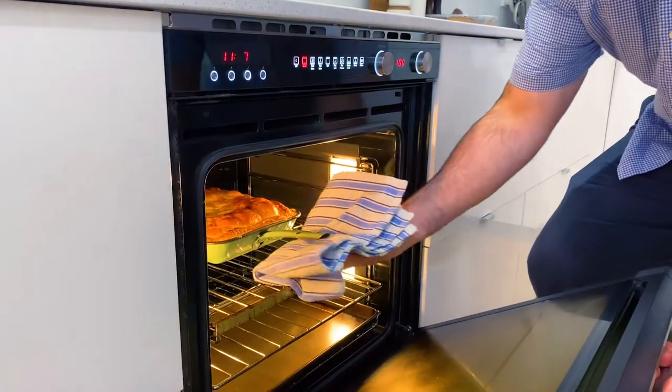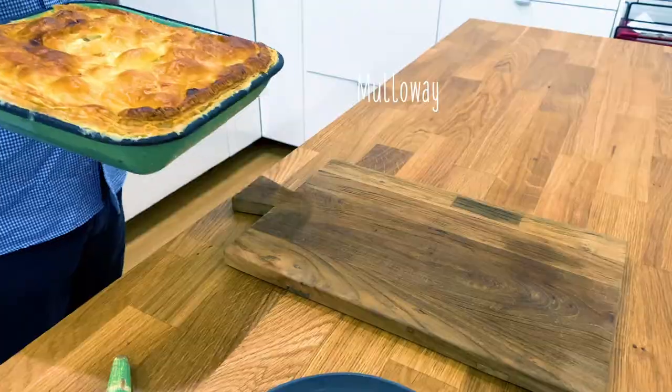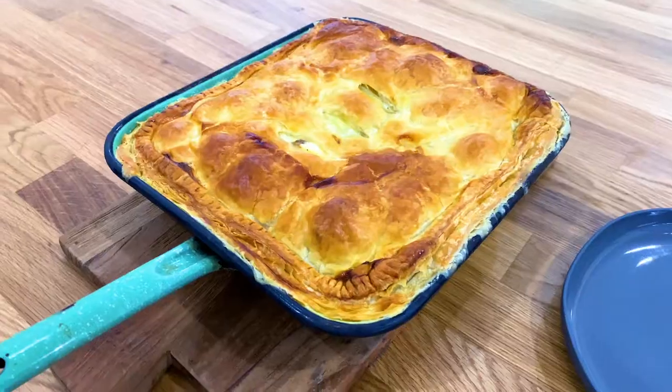Here in SA we have plenty of delicious seafood, but some of our favourites are under pressure. So I'm taking the Same Dish New Fish Challenge and using Mulloway today in my South Aussie fish pie.